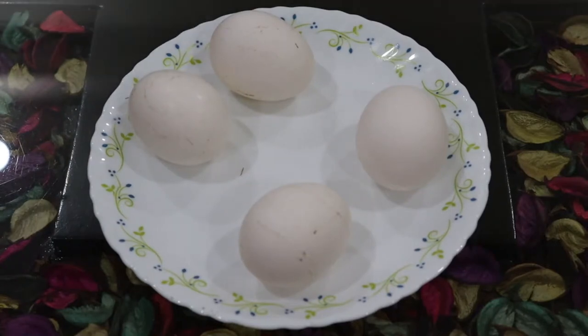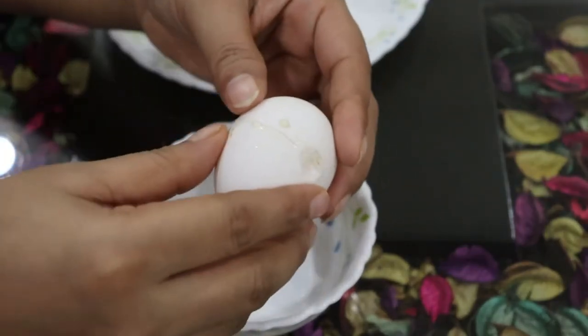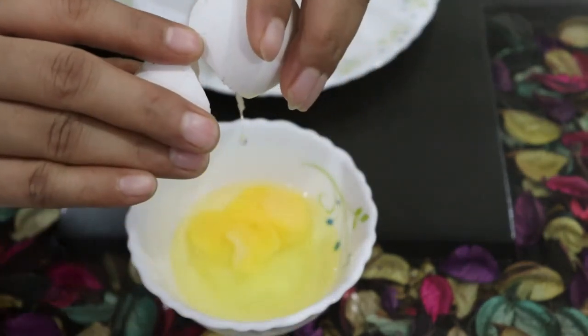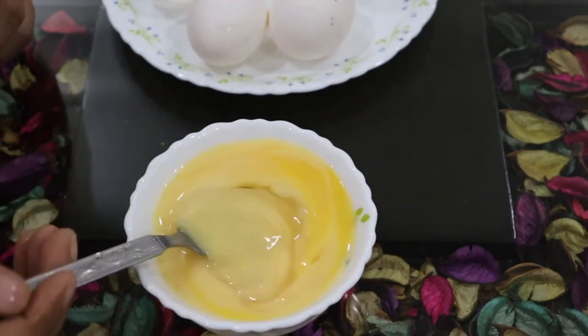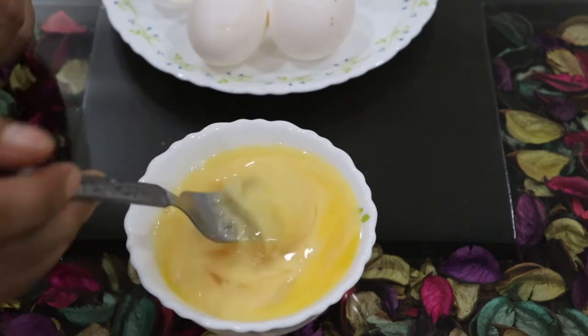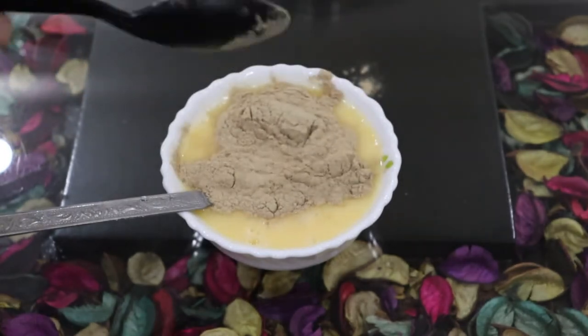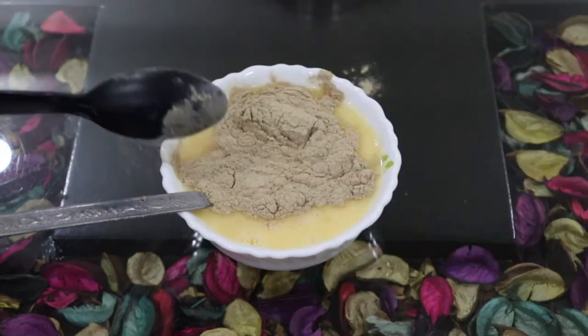To make this hair mask, we need eggs. We will take eggs according to our hair length. My hair is down to my waist, so I need two eggs. If your hair is shorter, one egg will be sufficient. First, we will take two eggs in a bowl, then add 1 tablespoon of amla powder — I am using bio-organic amla powder. I will give you a link in the description box if you want to purchase it. We will also add 1 tablespoon of honey.